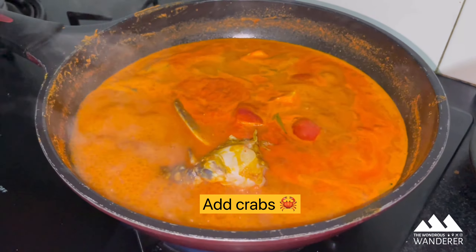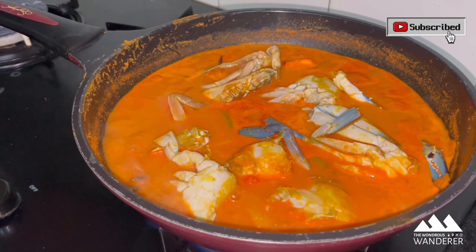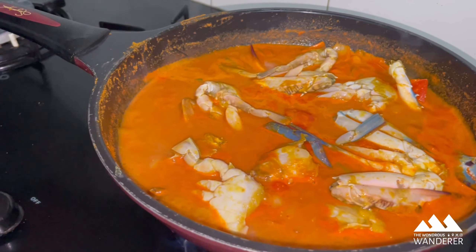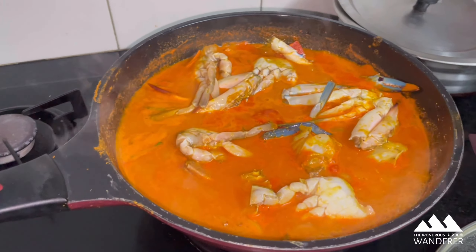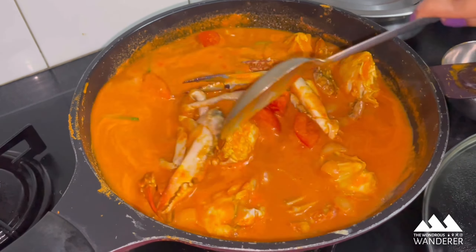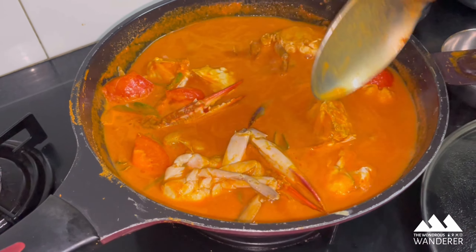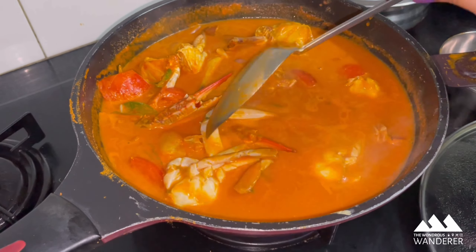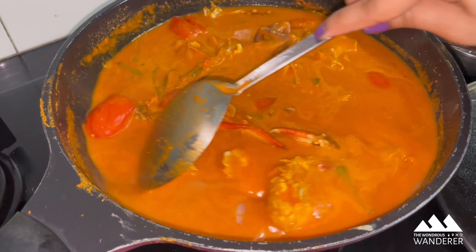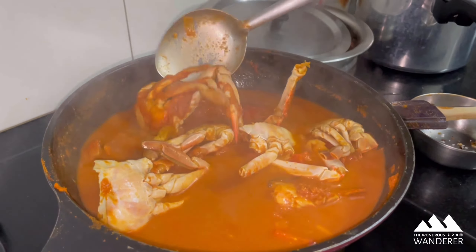Now add the marinated crabs to the pan and mix the crabs with the masala nicely. The Mangalorean style Ginger Gassi is now ready to serve.